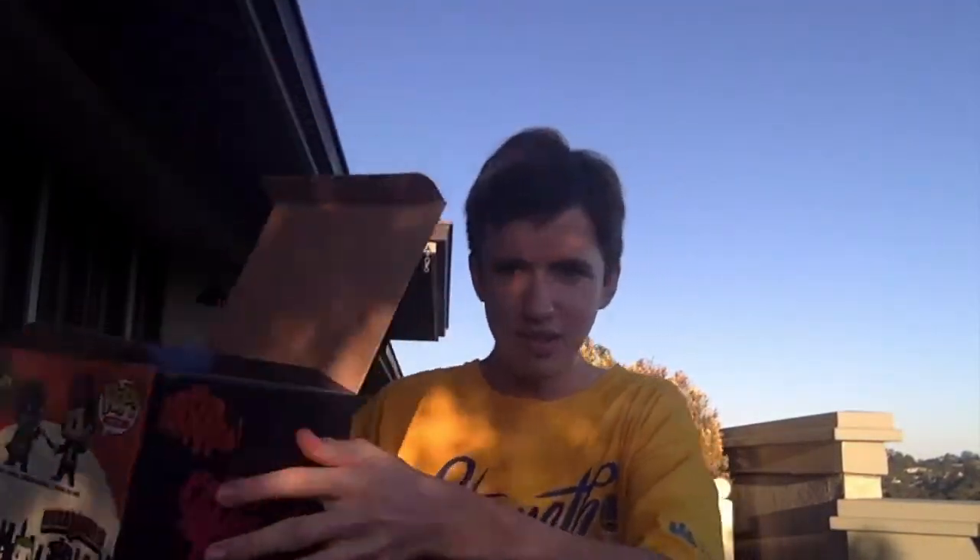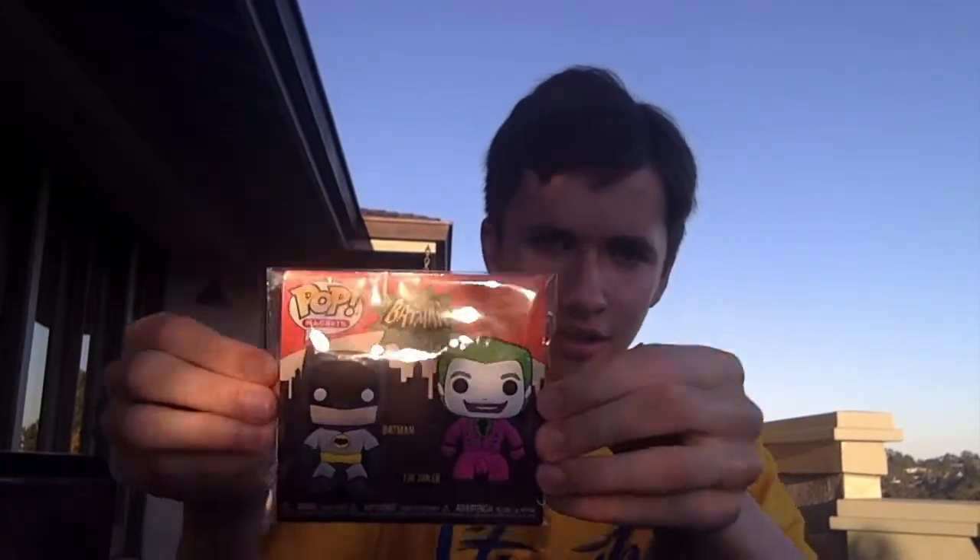Three, two, one — ta-da! Alright, let's start with the first item, which is actually a pair of pop magnets — Batman and the Joker.